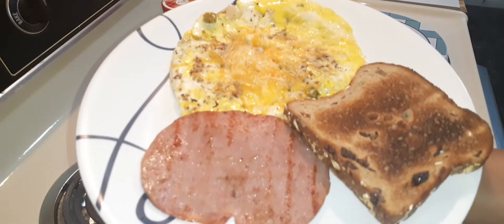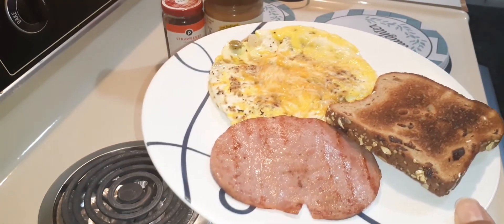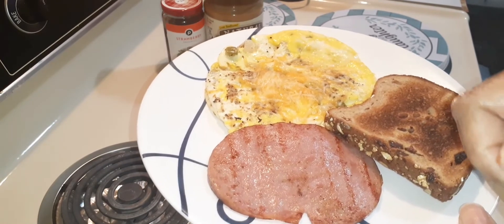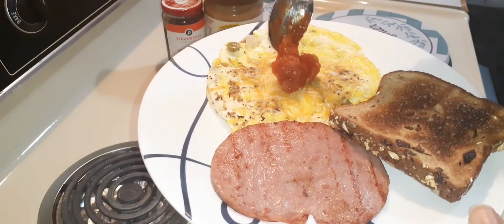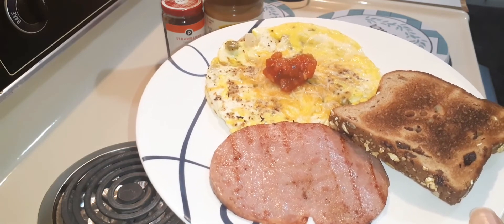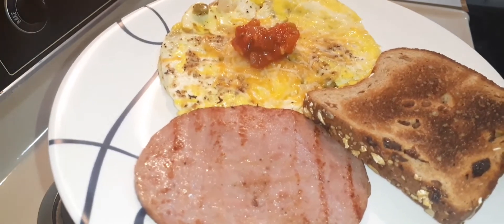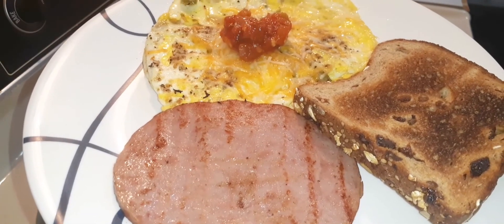With that being said, family, here is my continental breakfast that you won't find at the restaurant. It is also gonna be topped with some salsa right in the center. Go ahead and click that subscribe button if you have not already, and I will see you in the next video — peace.